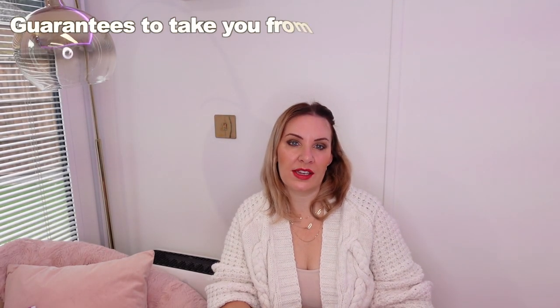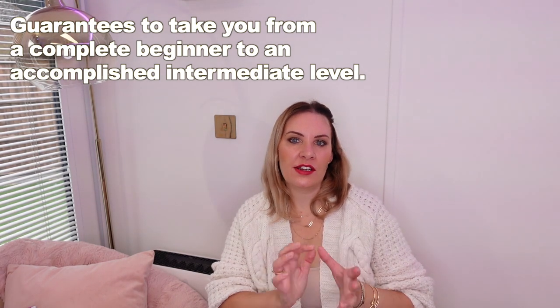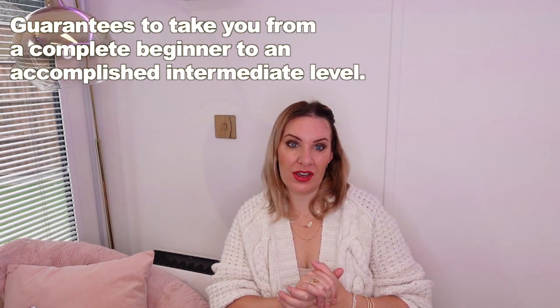I'm going to give you a piece of practice advice which is going to be amazing for you, but before we do that I just want to tell you about my 1-30 violin course that I know a lot of you watching don't know exists. My 1-30 violin course is a fully comprehensive and professional course that guarantees to take you from a complete beginner to a very decent accomplished intermediate level by the end of it.